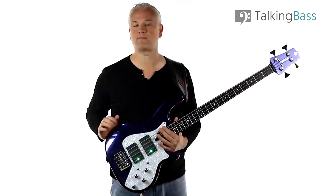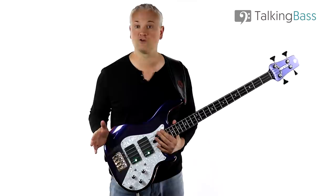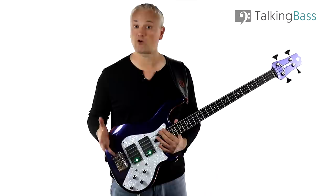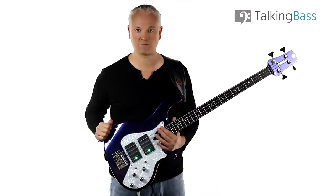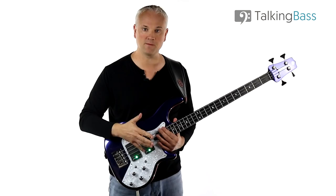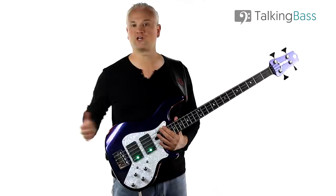Remember to check out the totally free membership over at Talking Bass. Talking Bass is now a complete social network for bass players. Just log in and you'll be able to connect with over a hundred thousand other bass players from all over the world in the forums, the groups and chat rooms. It's very much like Facebook for bass players but with over 450 free bass lessons, a ton of free practice resources and ebook downloads such as the scale reference manual. There are also premium courses on everything from beginner bass to reading music, scales, chord tones, slap bass, ear training and much more. Sign up today — it's totally free.